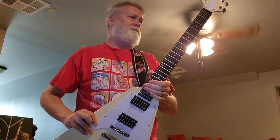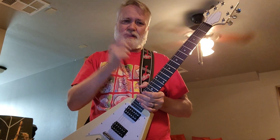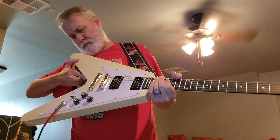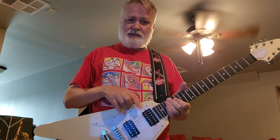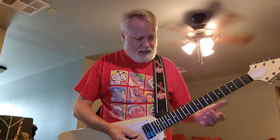The tuners work great. These are the same strings it came with — if you're a beginner and you don't want to change strings right away, they work fine. They're not D'Addario, that's for sure, because they don't have the color. The pickups, as you can hear, they sound good. The bridge works, the electronics work — I haven't taken it apart to see if the pots are small or anything like that, but they sound good.